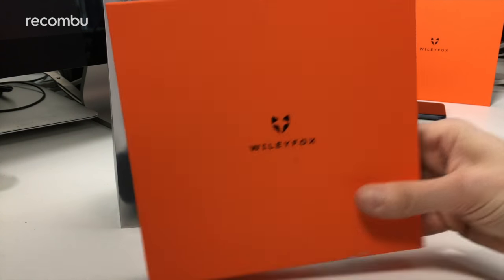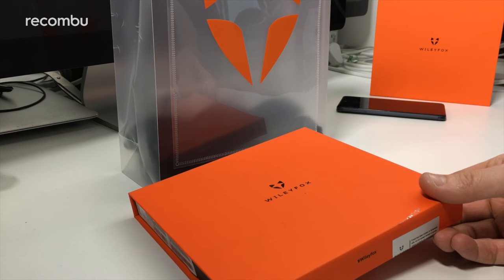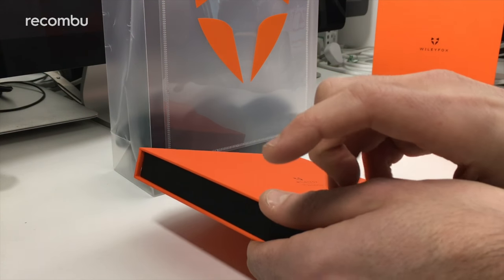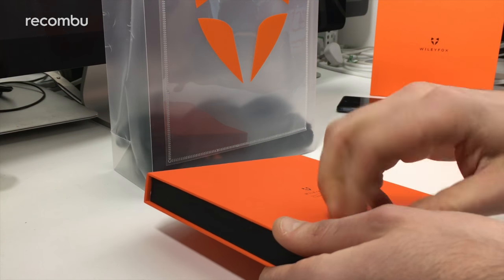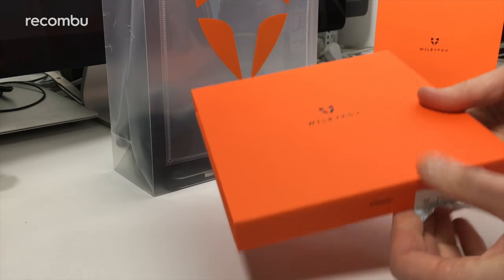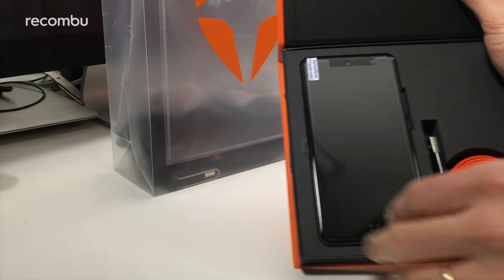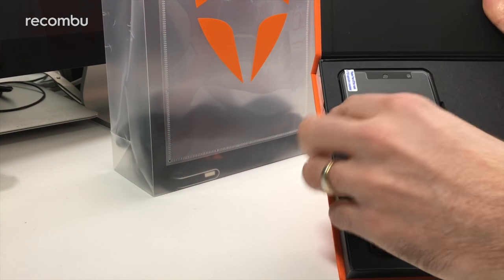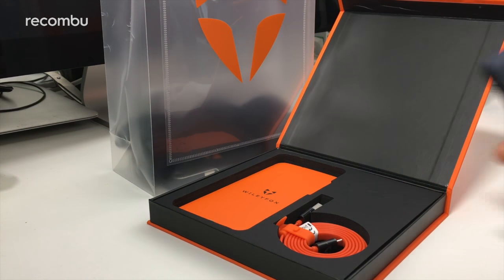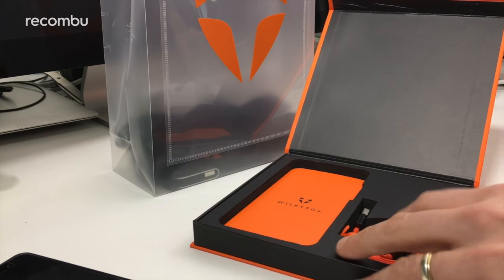So what gives? Well, there's actually very little difference between this phone and the Swift 2 Plus. We'll give it a quick unboxing and then go through all the specs and hopefully power it up and chat about it more in full. As you can see, it's a lovely bright orange box, just like the Swift 2 Plus — very nice design even just on the cardboard itself. There's the phone itself; we'll go through that more in depth in a second.